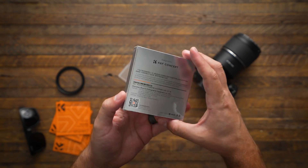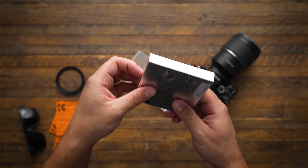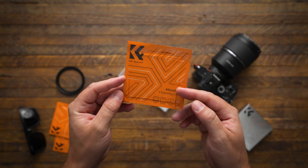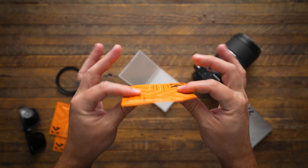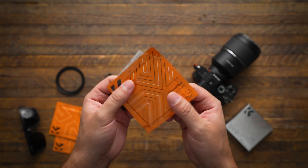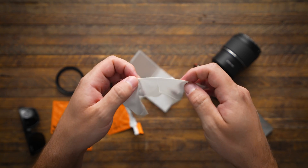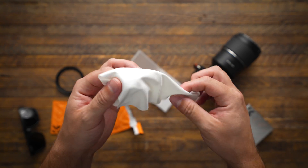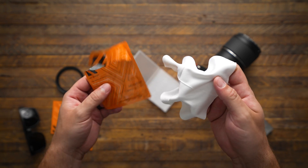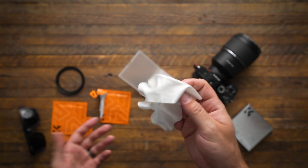The ND100000 comes in this nice silvery packaging — kind of overkill for something that's essentially just going to be garbage, but it is kind of nice and shiny and reflective. What I'm more interested in are these microfiber cleaning cloths. I've never had a cleaning cloth come in such a tight, hermetically sealed package. It came with three of them — this is probably one of the nicest, silkiest microfiber cloths I've ever had my hands on. It's not moist or damp, but I don't know why it needs to come sealed. I guess that ensures it's extra clean.